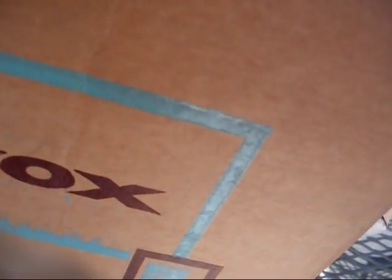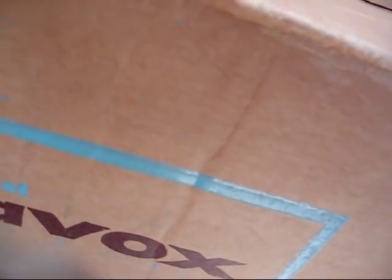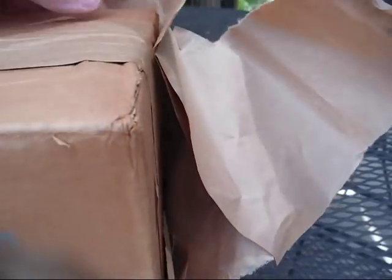Which this was really stupid. What they should have done was pack this box inside of another box. Now I'm having to carefully rip the tape off of this box to keep from screwing this box up.